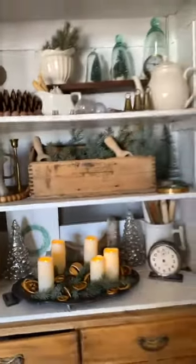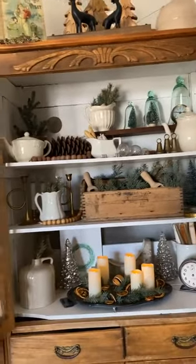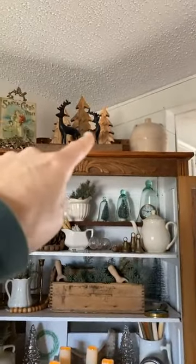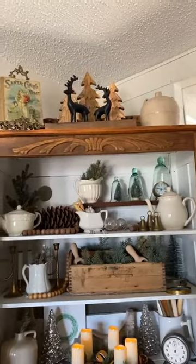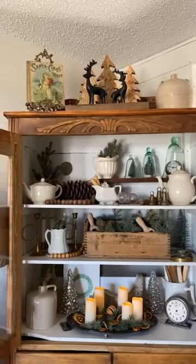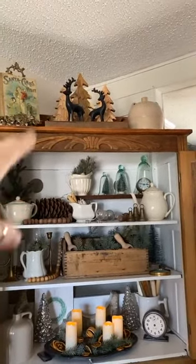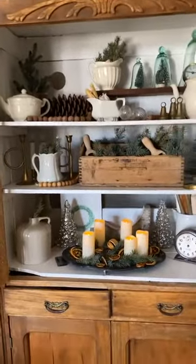All of this is thrifted, except for these two iron deer that came in the Decor Steels box — I shared that with you guys. And the wood trees were from Walmart last year, and I think that tray was from a decor box too. But other than that, everything in here is thrifted.